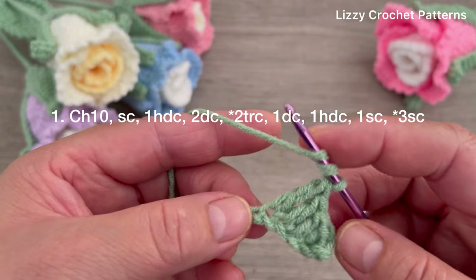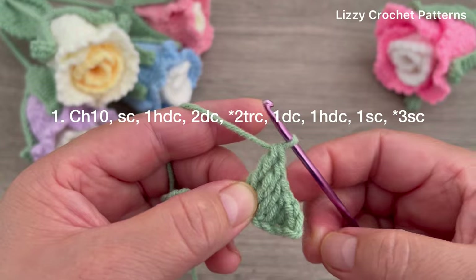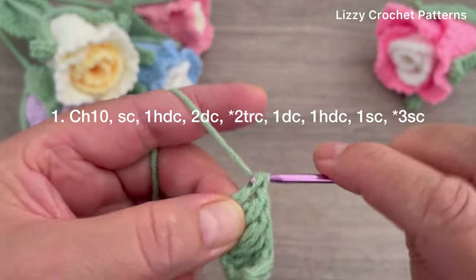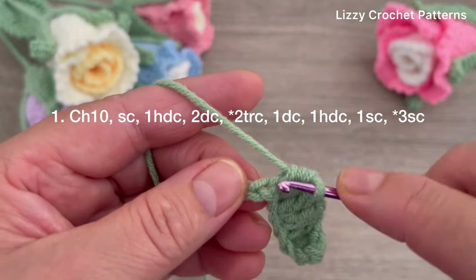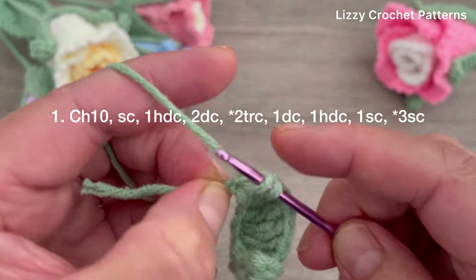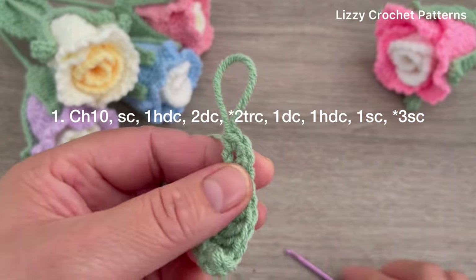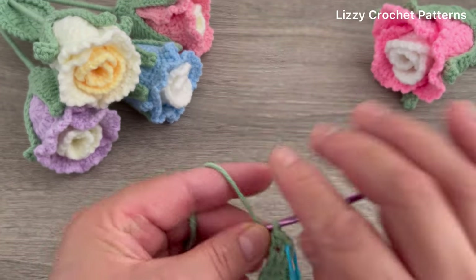Yarn over twice and make one more triple crochet in the same space. One double crochet in the next chain, half double crochet in the next, single crochet in the next. In the next chain make three single crochets. We have three single crochets, so place the marker in the middle one.